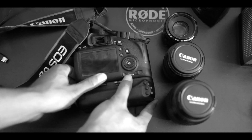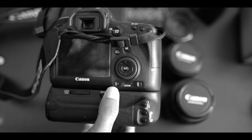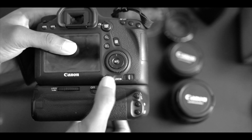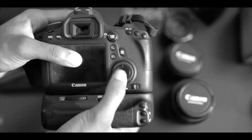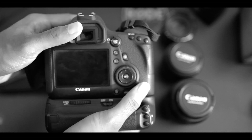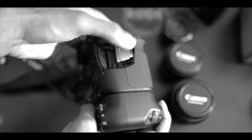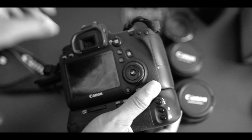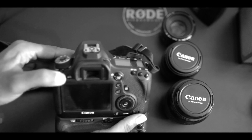Going over towards the back — the wheel is nice, I like that. We have directional controls and the Set button. There's the memory card slot, which is SD only — just the one SD card slot. There are a lot of different menu buttons and things to work with.